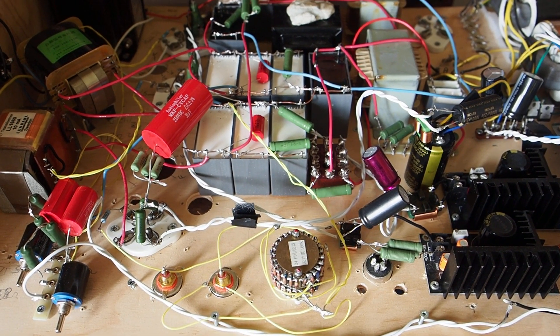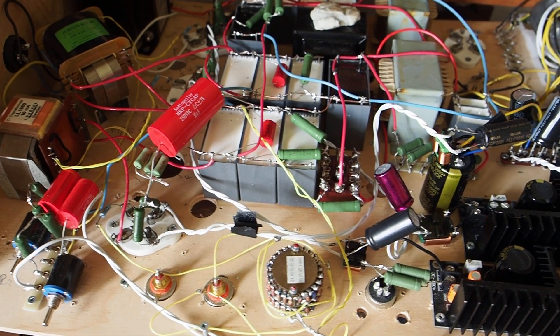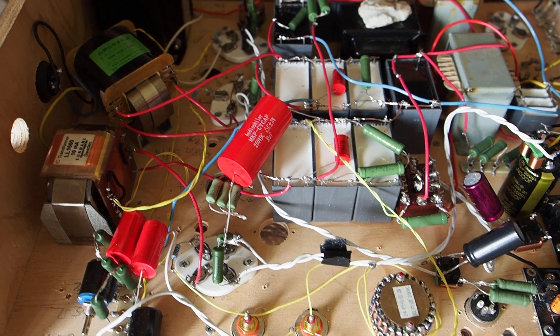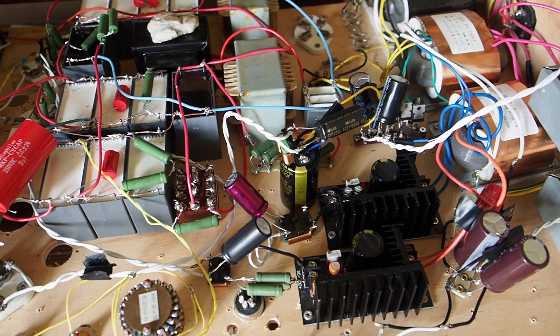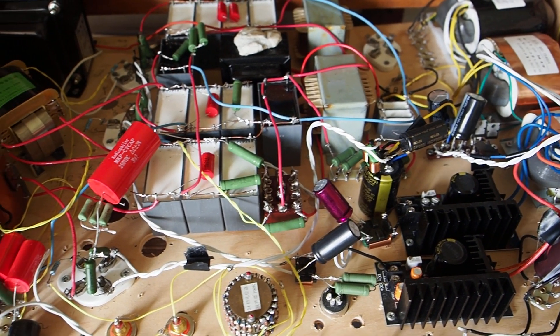Hello friends and welcome again. In this video I want to do a closer look at some of the special features and improvements that I made in my Type 26, 46 and Type 50 amp that I've got here in front of you. I want to highlight a couple of things that I think contributed really well to the sound quality of this amp.